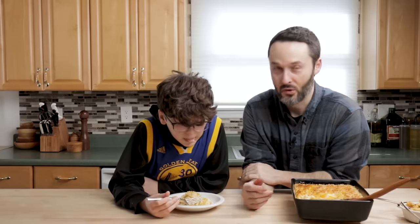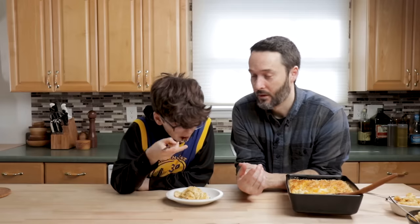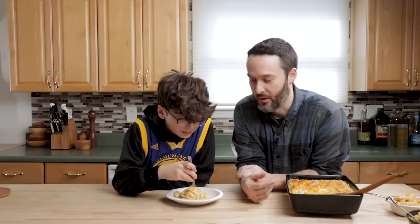I know you like the stovetop mac and cheese better, right? I mean, I do. I like both of them — they're very different, the two of them. That's the thing.